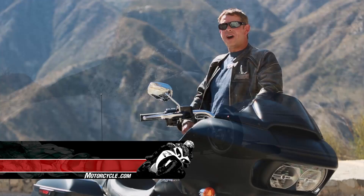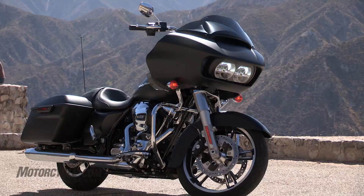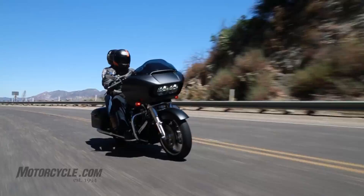Hot off the Milwaukee assembly line is the 2015 Harley Davidson Road Glide. We just got the press release on this bike a few days ago and Harley managed to get one into our hands immediately, so we brought our cameraman Jay and my wife Maria along and took the afternoon to spin around Southern California and see what Harley has brought.